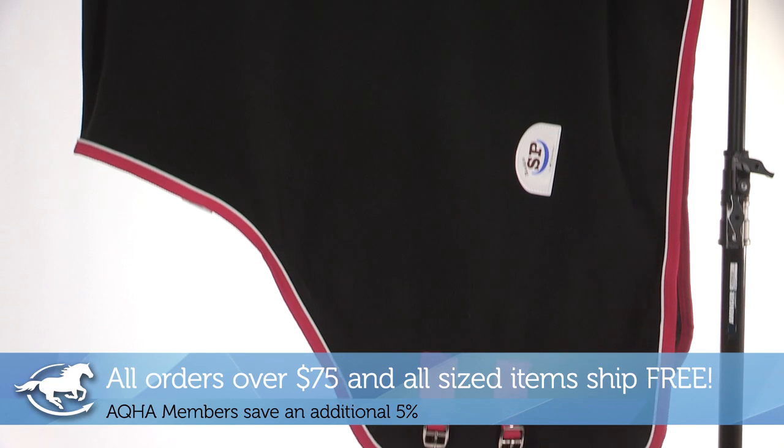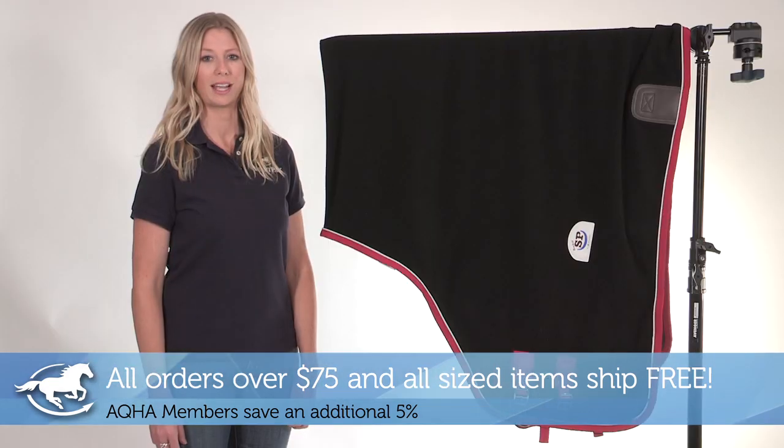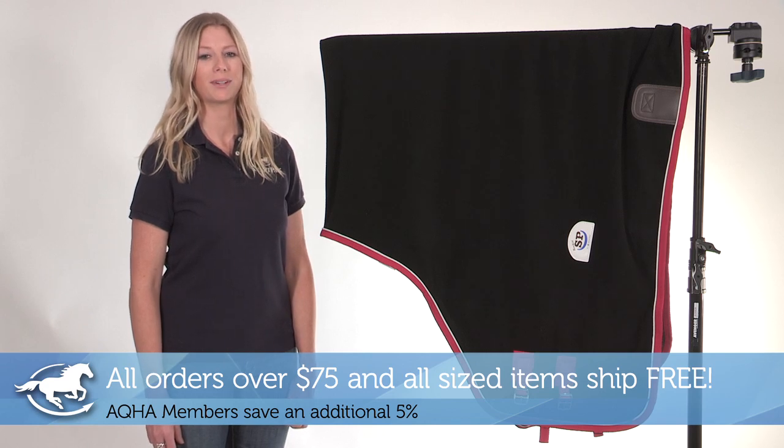And remember, this product qualifies for free return shipping. All orders over $75 ship free at SmartPak.com, plus AQHA members save 5% on all orders at SmartPak.